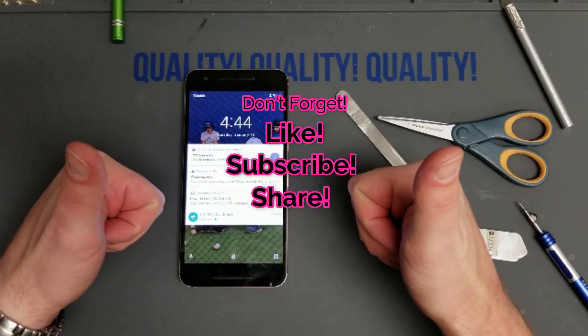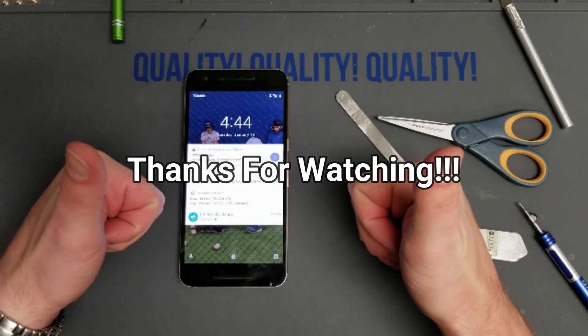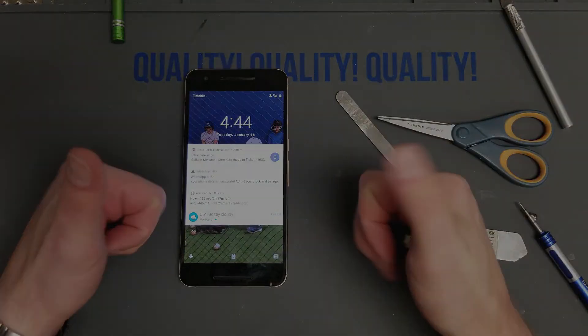Don't forget to like, subscribe, and share — and as always, thanks for watching. Have a great day.